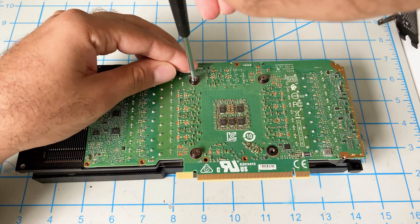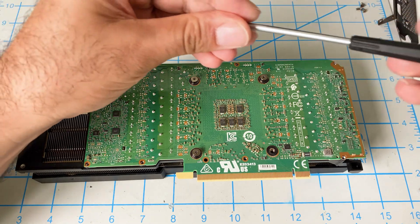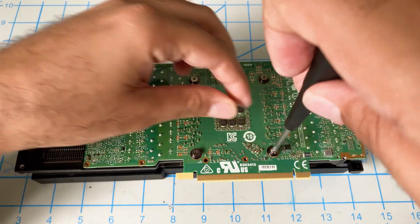I'm just lightly screwing these in and then I'll go around again in the X pattern and tighten them down.